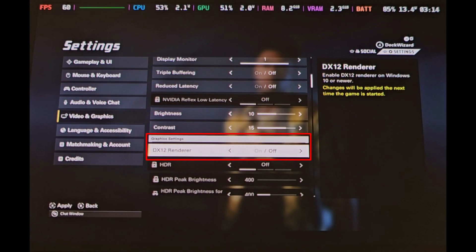An important warning: do not ever change the DX renderer to DX12. Keep the game at DX11 always, as changing to DX12 will cause the game to crash, and the only way to fix this is by accessing a config file and changing DX12 to false. If you ever do this, the solution to fix it is in the description.